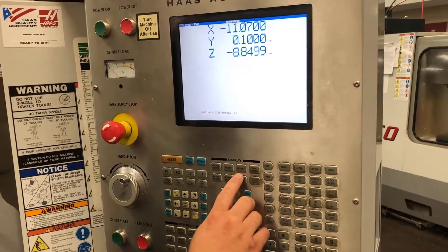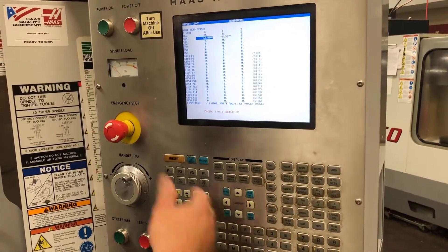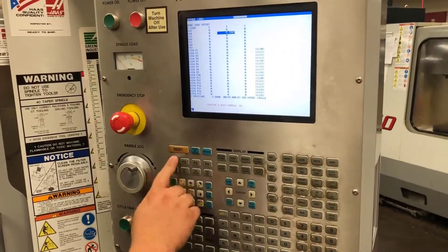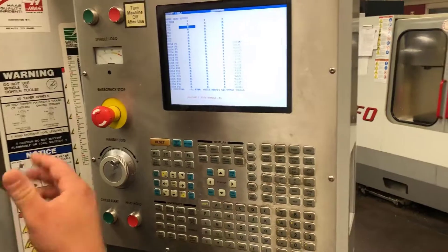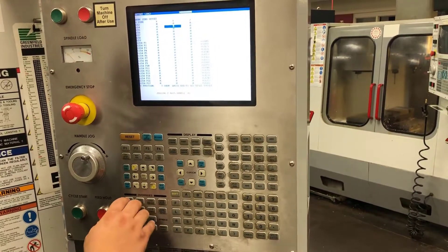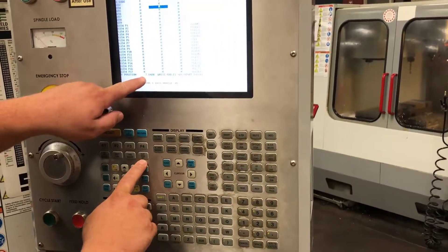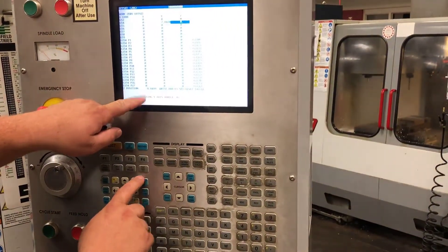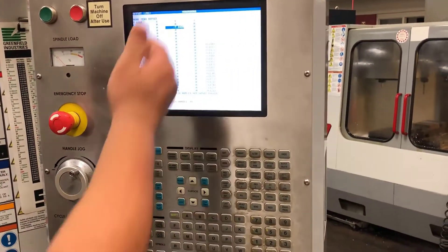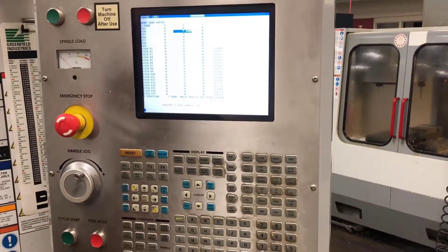To set my work offsets, I will come up to my offsets page and push offset again until it shows up. These are some older offsets that were set — I'll clear them out by hitting F1 to override them. On a Haas it's very simple: I will highlight the Y axis and hit part zero measure. Doing this tells my machine to input this value into my variable. Now my machine knows that the location of the front of the part is seven inches, eight hundred and forty-eight thousandths of an inch from its home location.